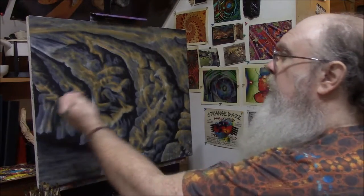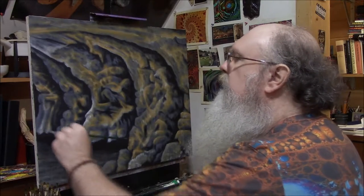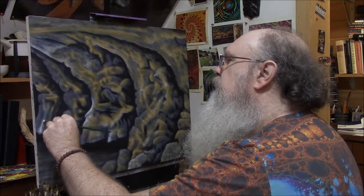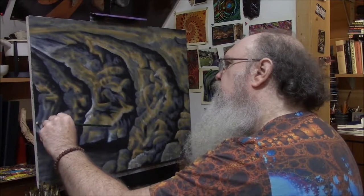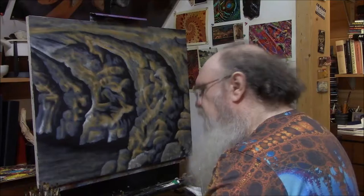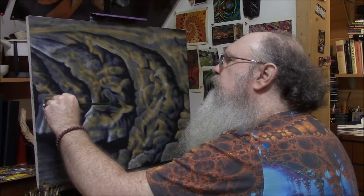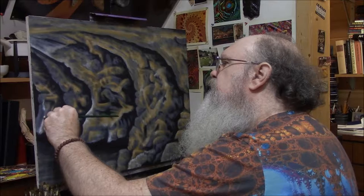We're going to be working from the back to the front as usual. If you've been following me here on YouTube, we've been working on this one for the past couple of weeks and we're getting close to being finished. Now I'm bringing this up and it looks very white, very pale, especially when put up against the other colors. We're just going to tease some of these — we're not going to blend smoothly. The gypsum is not smooth.